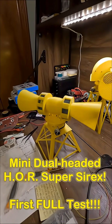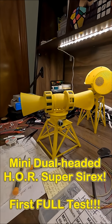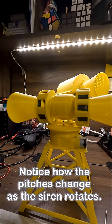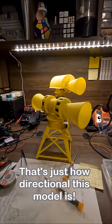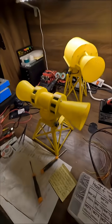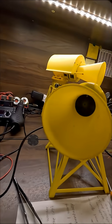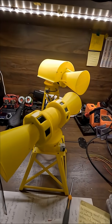Here we go. [Test runs] Oh my gosh, I freaking love this thing.